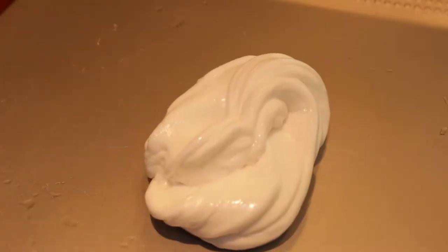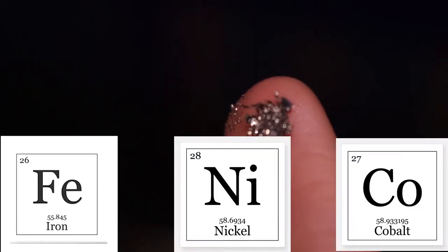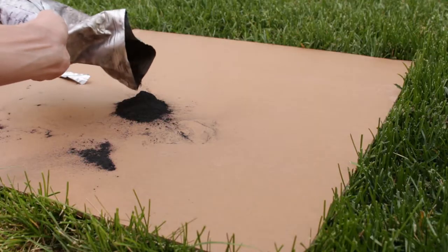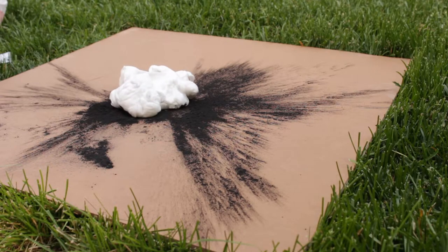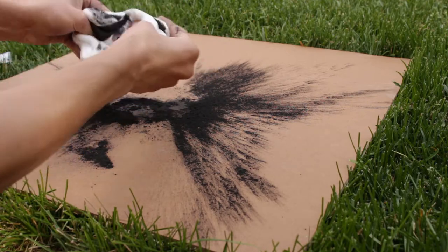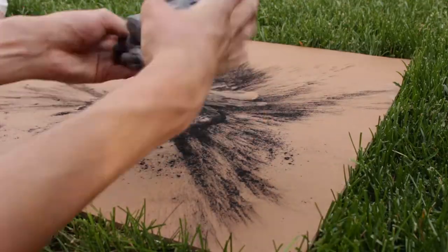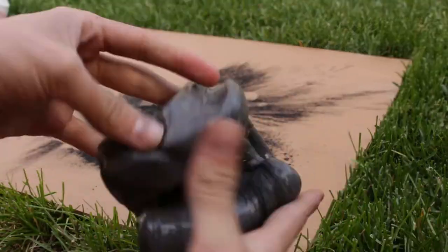After you have made the putty's base, you'll need to add small particles containing either iron, nickel, or cobalt to make it magnetic. I chose to use black iron oxide powder because it is easily ordered online and it gave the putty a nice metallic gray color. For this next step, I strongly recommend going outside because iron oxide powder can be very messy. Simply knead about a teaspoon of the iron oxide into your putty base until it is all thoroughly mixed together. If you can, add more iron oxide powder because the higher the concentration of iron, the more magnetic the putty will be. But I've found that after about a teaspoon, the putty won't absorb any more of the powder. Lastly, make sure to keep your putty in a baggie when you're not using it so that it doesn't dry out.